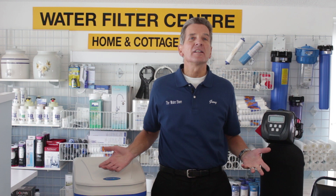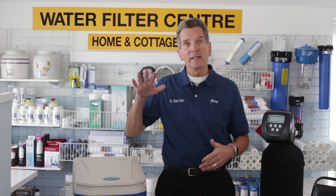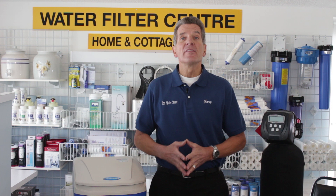Is your water softener using salt? In other words, is the salt level dropping? It should be dropping on a consistent basis. If it stopped dropping, you may want to check the linked video — it specifically deals with troubleshooting a water softener that has stopped using salt.